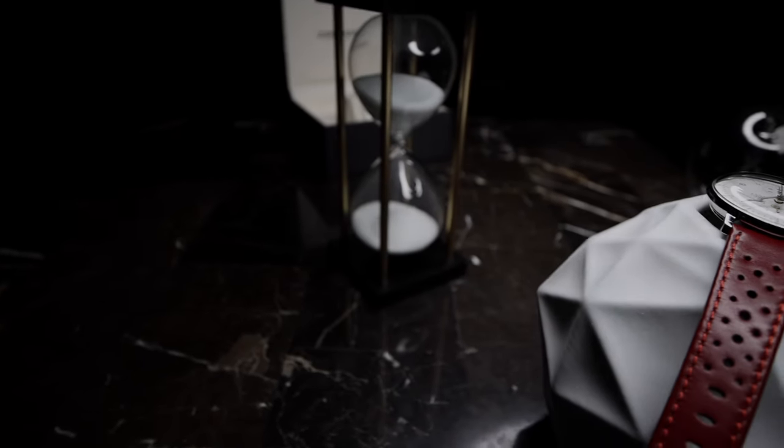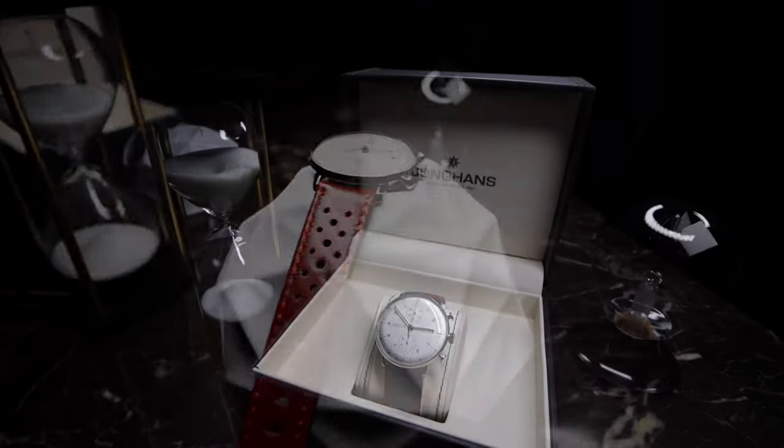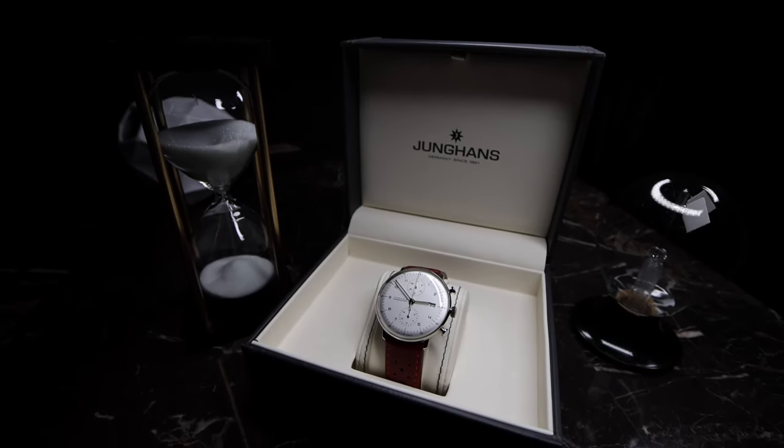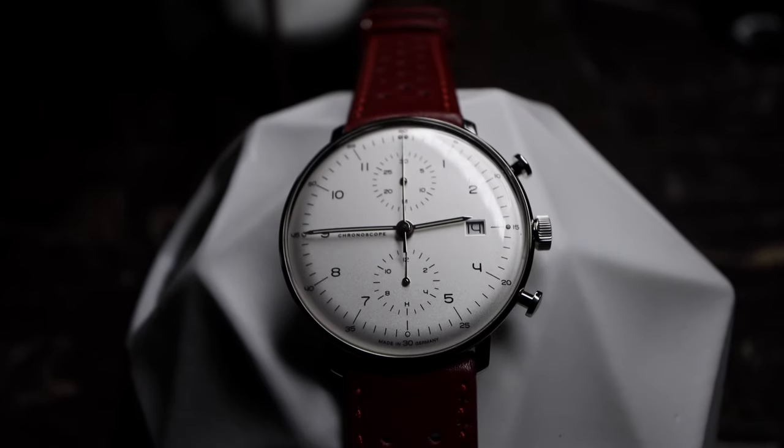Welcome back to another episode of Stay Sprung. After living with this watch for approximately two years, I would like to share my thoughts and opinions about the Maxbill Chronoscope by Junghans. My initial video gave a specs breakdown on the watch, but today I'll talk about some of the pros and cons.